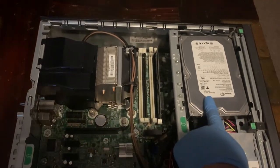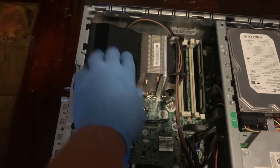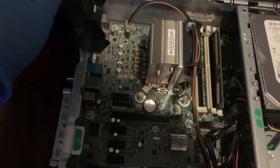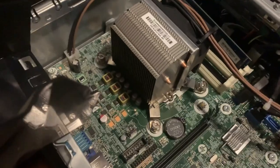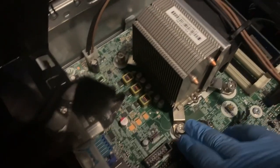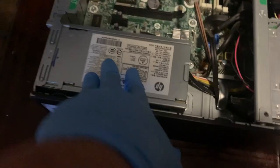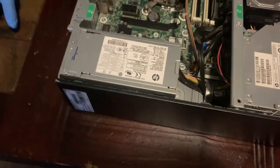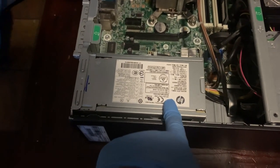So, this is the hard drive. This is your memory. This is where your CPU is. I actually have to get special tools to open it so we can see it — I don't have those type of tools. But each computer is a little different. This is your power supply right here. If you mess with it the wrong way, you would definitely get electrocuted.